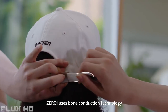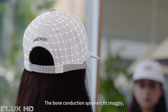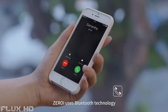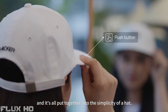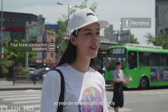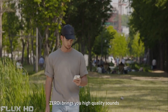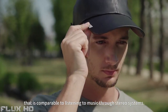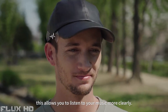ZeroEye uses bone conduction technology that sends vibrations into the skull and directly into your eardrums. The bone conduction speakers fit snugly, offering enhanced clarity of sound. ZeroEye uses Bluetooth technology that allows you to listen to music and answer phone calls, and it's all put together into the simplicity of a hat. It has a built-in microphone, so you can answer calls instantly without the need of an extra headset or earphones. ZeroEye brings you high-quality sound comparable to listening to music through stereo systems. With four bone conduction speakers compared to the usual two of competitors, this allows you to listen to music more clearly.